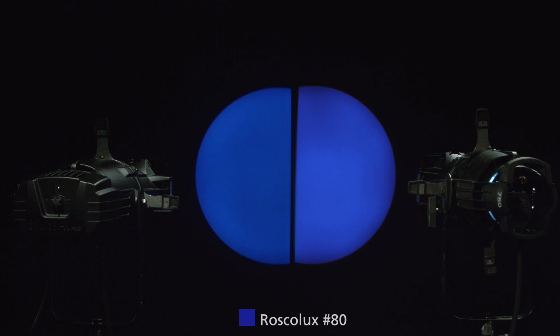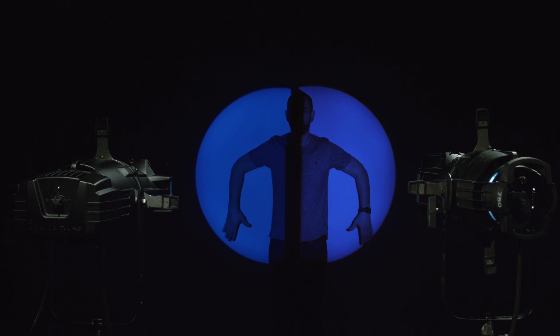This is Roscoe 80, a nice deep blue. And what you're seeing on camera actually translates really well to what we're seeing here in the studio as well. Let's take a look at how that renders on skin tones as well.